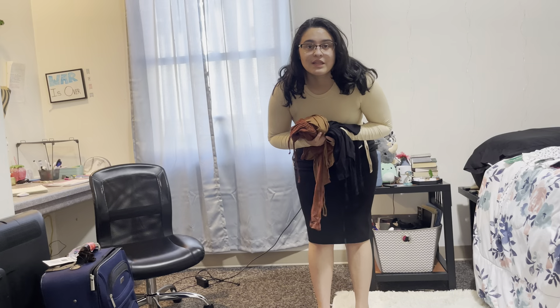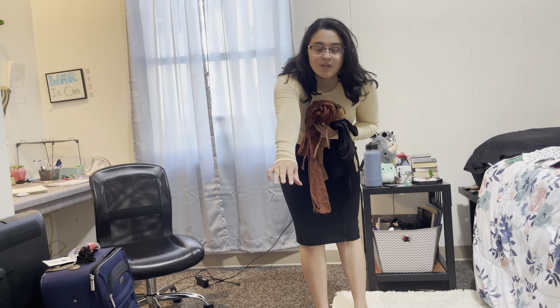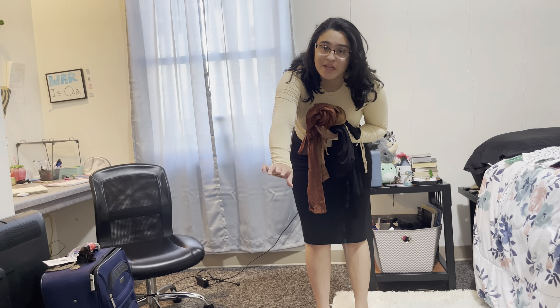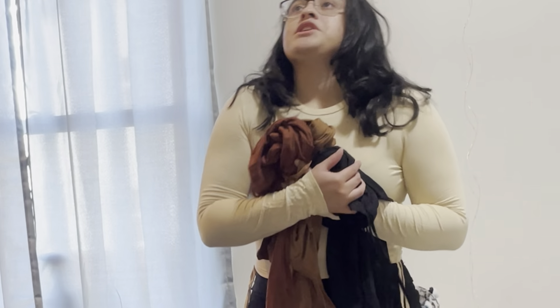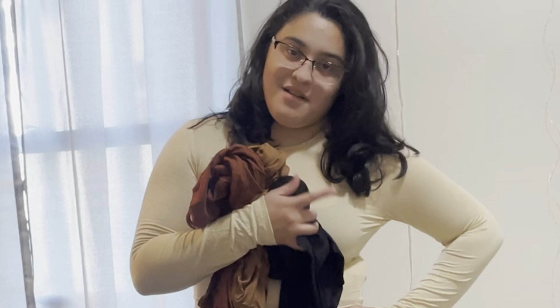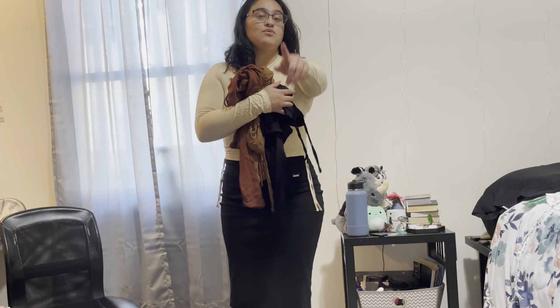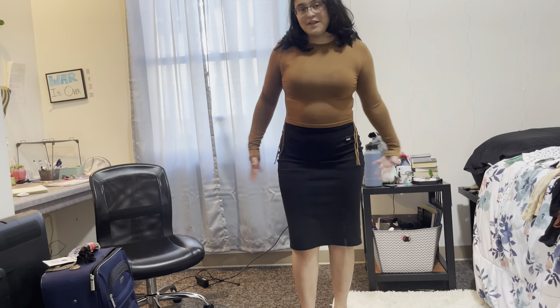Oh no, this looks really close to my skin tone, and every time I wear things that are close to my skin tone, people think I'm naked from far away. So this shirt might go to my sister, unless I wear it as like an undershirt under dresses.